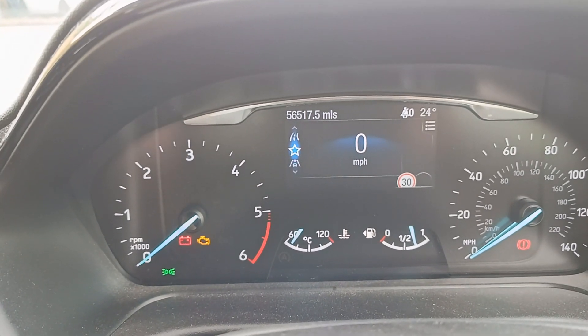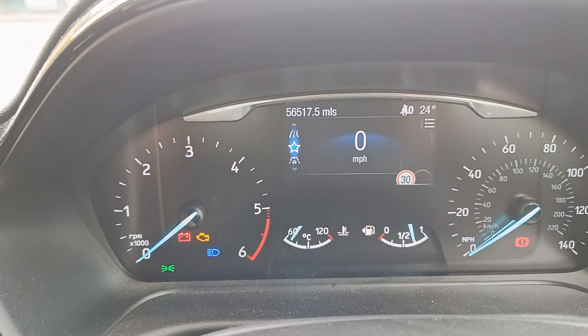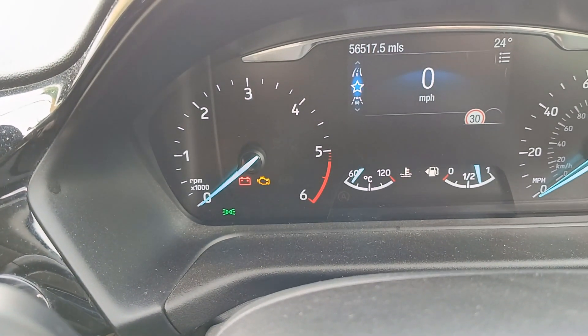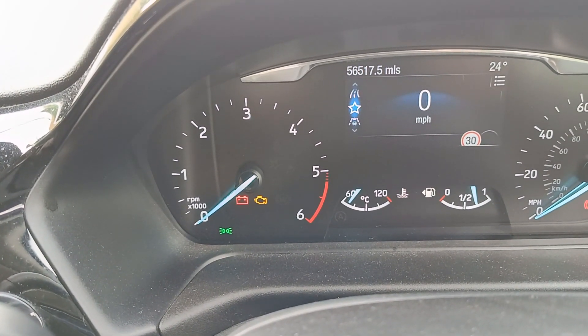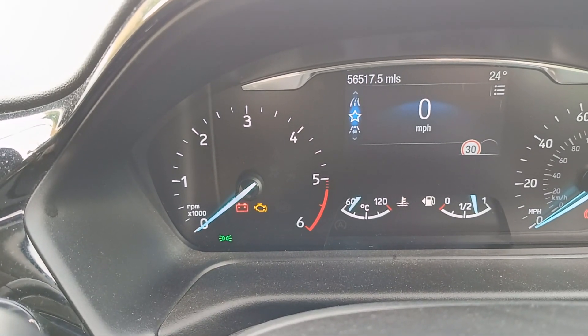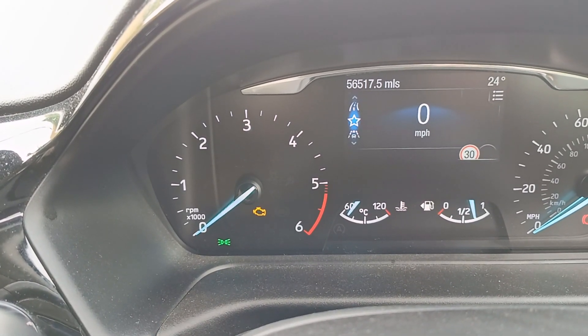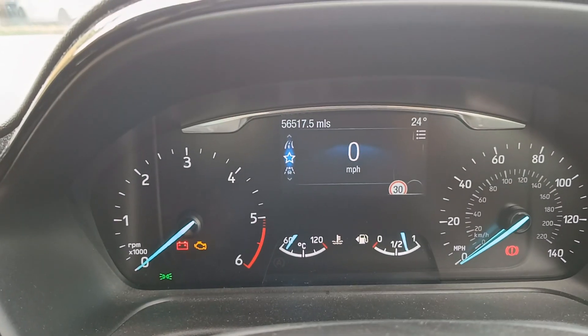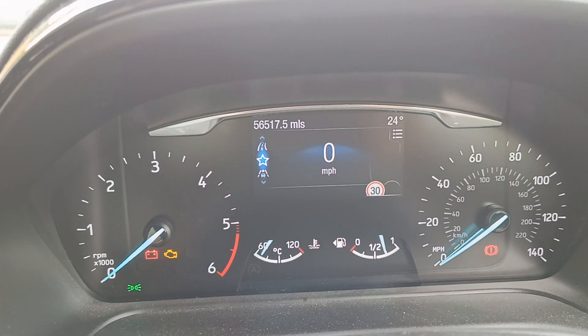One, two, three, four, five — one, two, three — watch the red light. And there you go, it flashes. It's reset the system and now your auto stop-start will work. It's that simple.